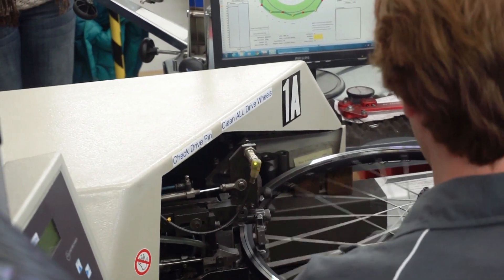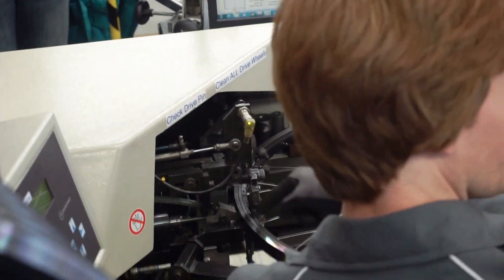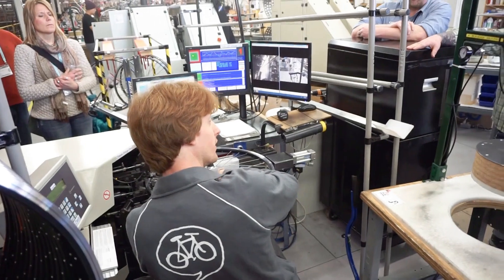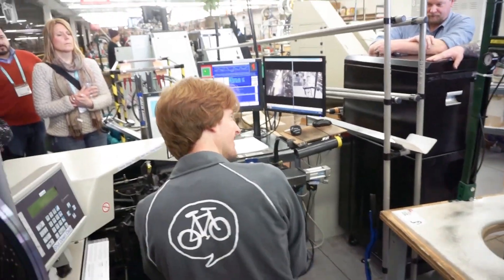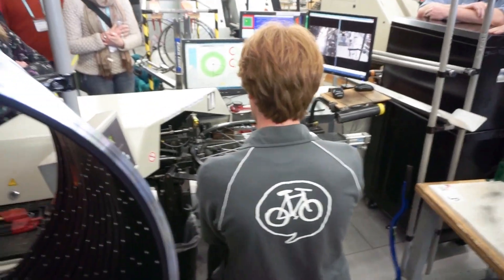So it's automatically going four, four, four, and then it knows you're going through two rows — it knows which holes to skip to for that round. I just have to know which spoke to grab, but it spins to the proper hole.